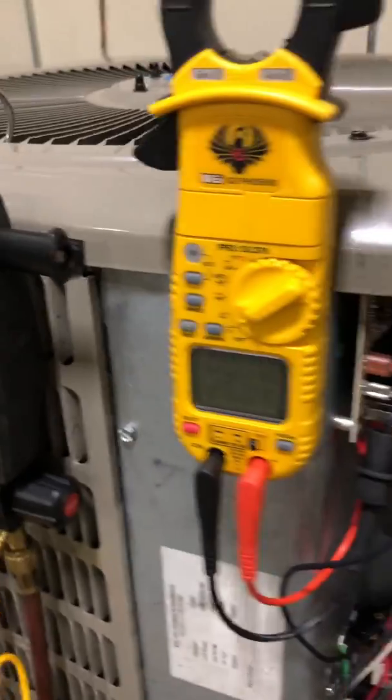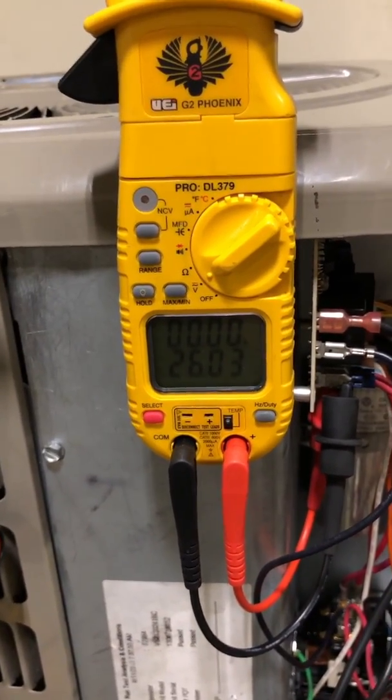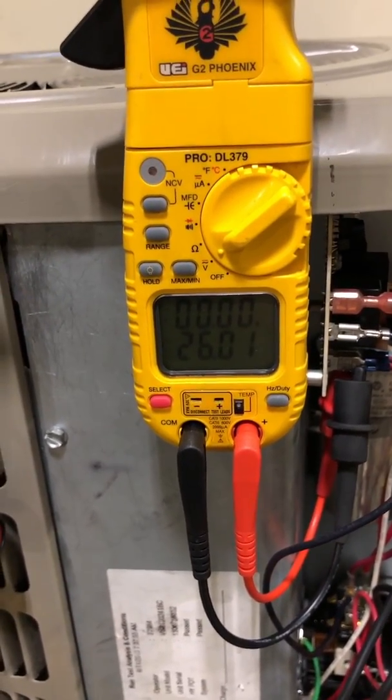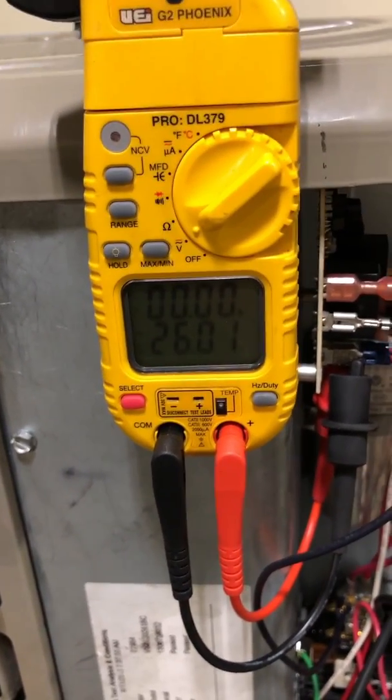As technicians on a heating call or maintenance, we want to verify that switch closes and opens properly. What a lot of guys will do is come over and use a jump wire to jump across that defrost thermostat switch, making the board think the switch is closed. That will let us test defrost, but the problem is I'm not testing the switch at all — I'm completely bypassing it. I'm not verifying that the switch closes on its own, and I'm not verifying that it opens and brings the unit out of defrost when the coil reaches the right temperature.